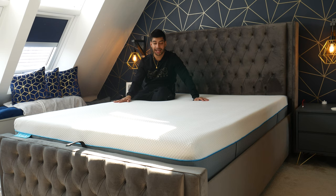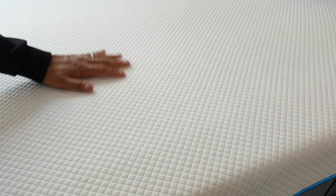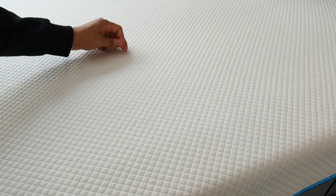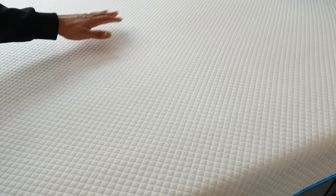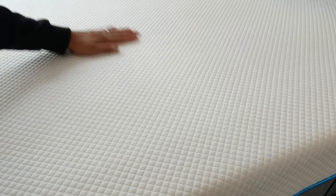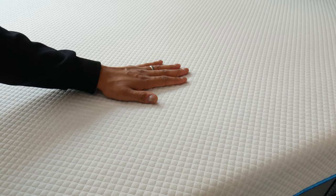There is one thing to point out: how much pilling the mattress cover has developed over time. Pilling is when a fabric — like a lower-quality cotton — develops little balls of fluff as the fibres wear and peel up from the surface. Since you're sleeping on this surface and rubbing against it with your body every night, you will get some pilling wear over time.